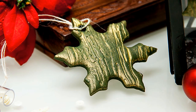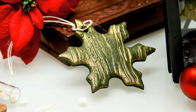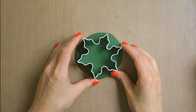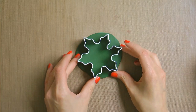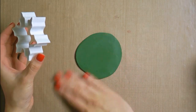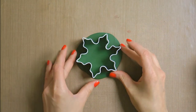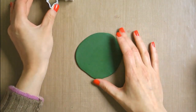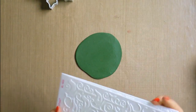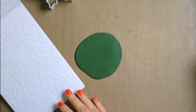I kept rolling until I had a circle that was slightly larger than the diameter of my cookie cutter. At this point my clay is rolled pretty thin, but this is how I want it to be. If you want yours thicker, you'll have to use more clay when you start. And by the way, if you rolled it out and found that it's too thin, you can always add more clay and roll it out again.